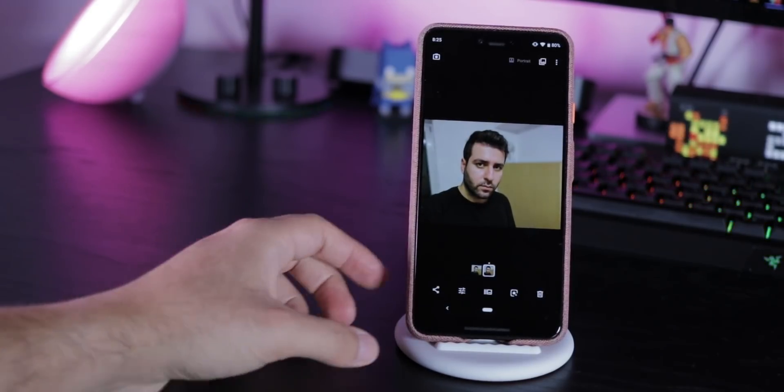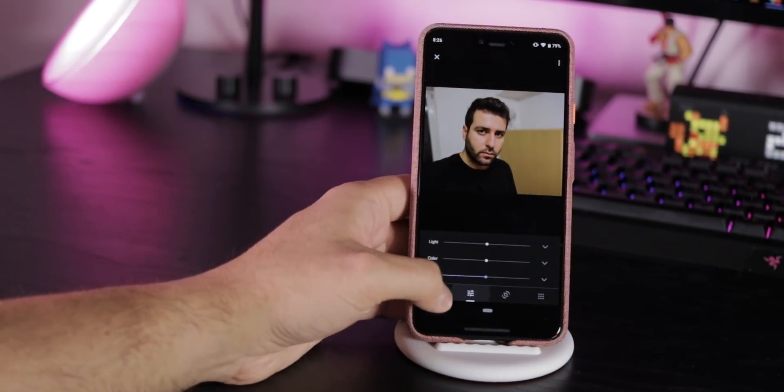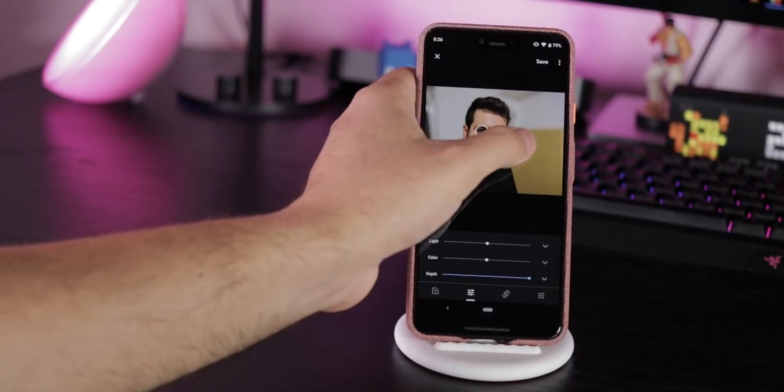After taking a picture in portrait mode, open the image, press this button and you can get the colour pop effect. Press the same button again and you can set up how much bokeh you want.